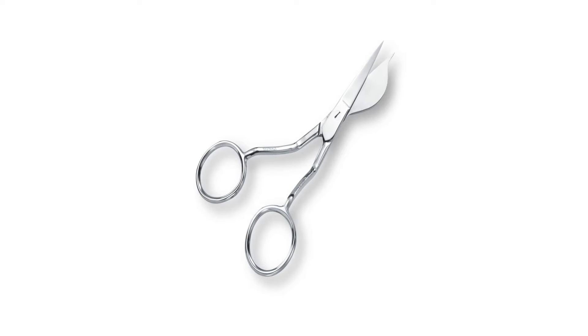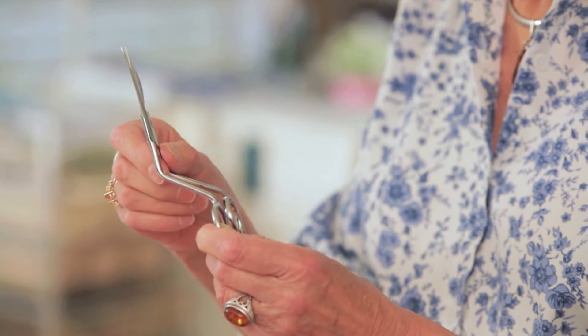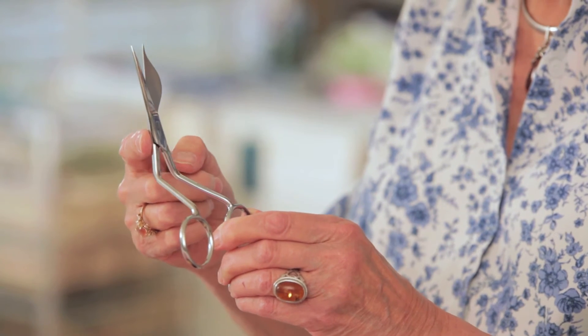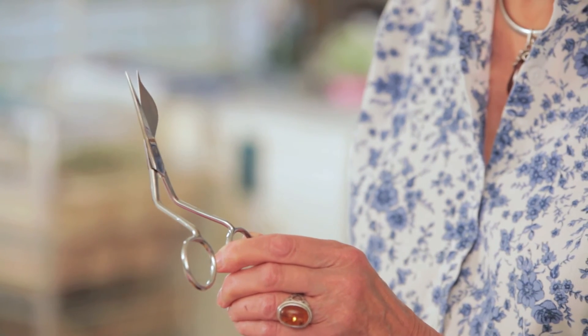I invented them myself because I did some appliqué and I was frustrated by the duckbill scissors — they work fine except when you have to cut into tight corners. The key feature of these scissors is that they are double-pointed, so your fingers will never touch the fabric.